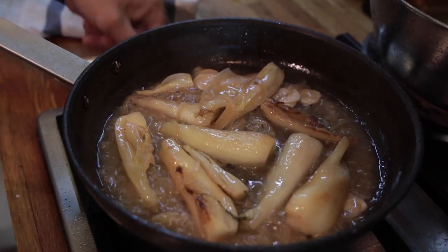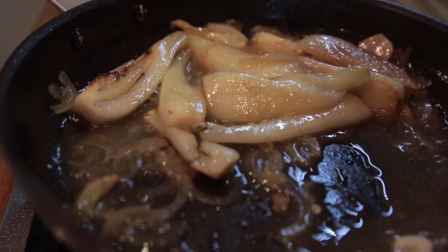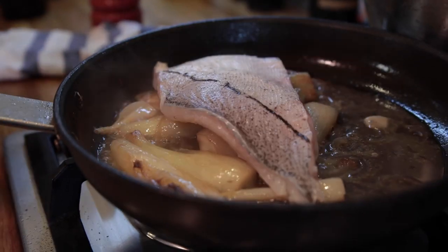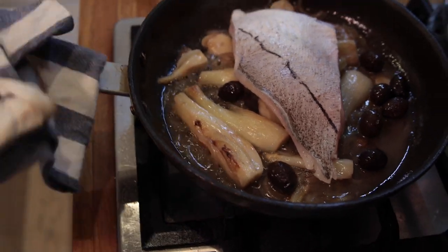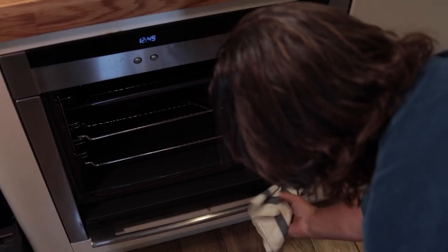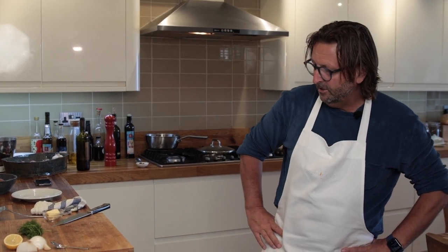The fennel has really softened now — you can just see how it's all wilted, we've got a really nice sauce in the making. We're going to take that lovely fillet of haddock, skin side up, and lay it on top of the fennel. We're then going to add a few salty olives and the oven is preheated to 220°C. It's going on the middle shelf uncovered, and I'm just going to leave that for six to seven minutes to allow the haddock to cook.